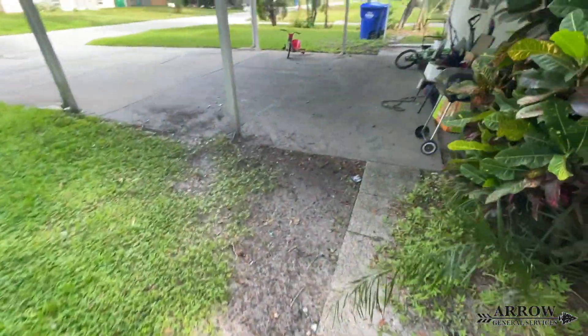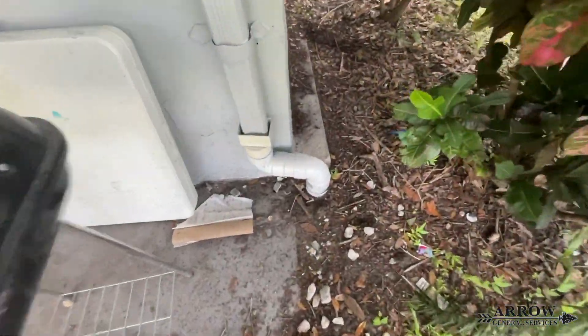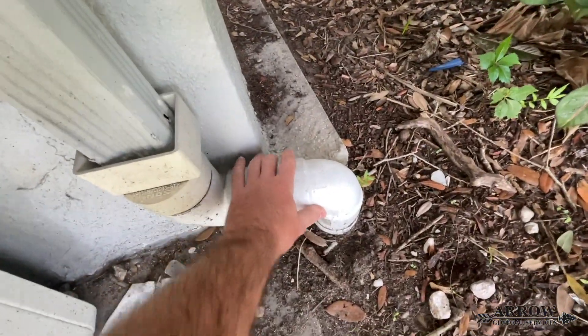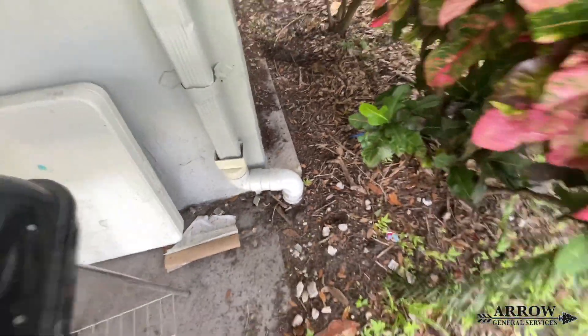We're also going to grab another gutter towards the front. It's already on its own line, but it backs up because the line is clogged. We're going to unclog that line and then pipe it into our system.